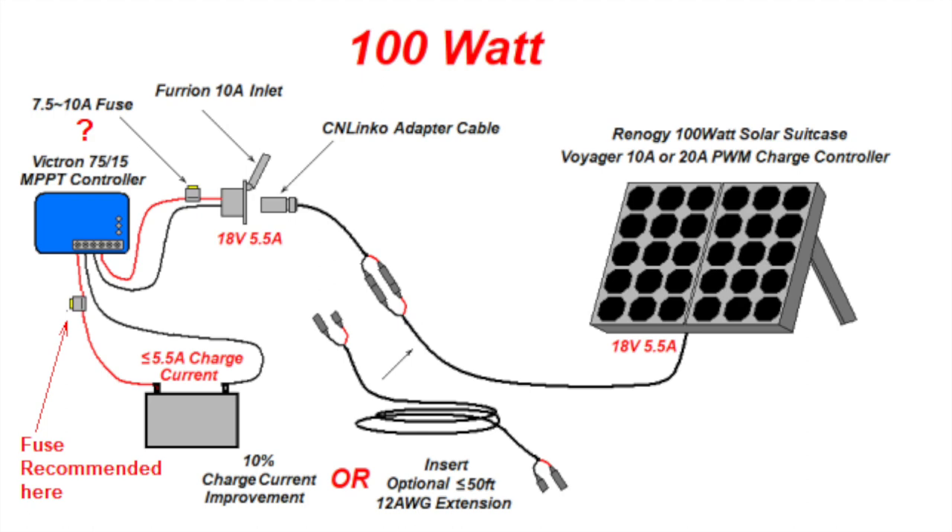Perhaps the best improvement with an MPPT controller is that it can accept higher voltages from the solar panels, which allows you to put solar panels in series to build larger arrays. We can still use the Furion solar inlet with the CN-Linco adapter cable. You can purchase Renogy solar panels with or without a charge controller, so if you're upgrading to the MPPT controller, you will not need to buy one in the solar kit. If you buy the kit with a charge controller, you must disconnect it since you can only have one charge controller active. However, keeping the PWM charge controller that came with the kit allows you to use a solar panel independently — for example, you can reconnect the panel's charge controller and go charge a boat, vehicle, or any 12-volt battery. This is actually the configuration I personally use in my RV, and it allows me to upgrade to a 200-watt system in the future, which I'll show in configuration seven.